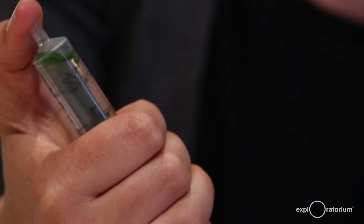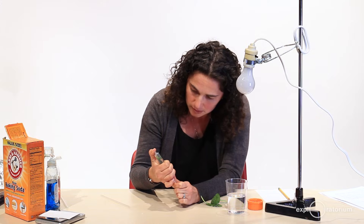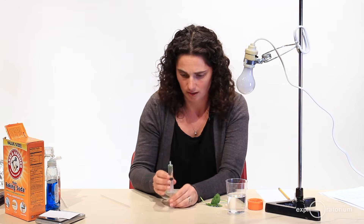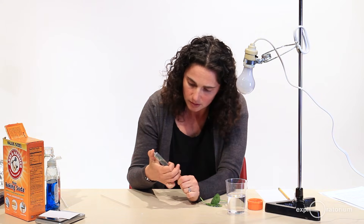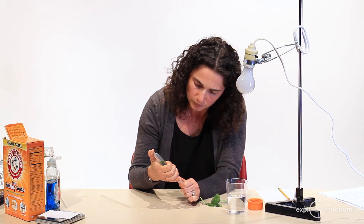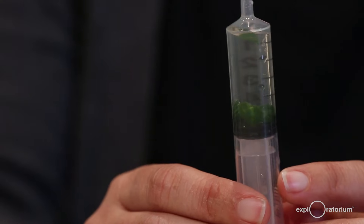I'm going to put my thumb over the tip of the syringe to make a good seal, then pull gently on the plunger. When I do that, I see little bubbles coming out of my leaf discs. I'll pull back a few milliliters and then release, and tap a couple of times to dislodge any bubbles — the leaf discs should start to sink. I'll repeat this a few more times, applying a gentle vacuum and releasing, until most of the leaf discs have settled to the bottom.